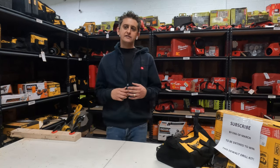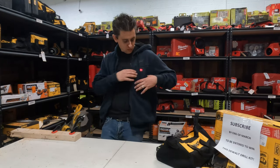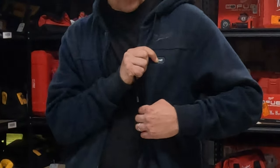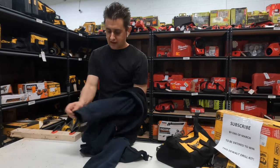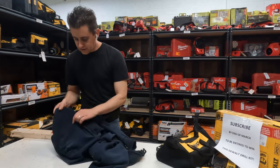I absolutely love it. I used to have the jacket but I switched to the sweater because it's a little bit thinner and not as thick and bulky. The way this works — as you can see there's a light on it because it's on and it's heated. It has an M12 battery that I'm going to take out and show you.